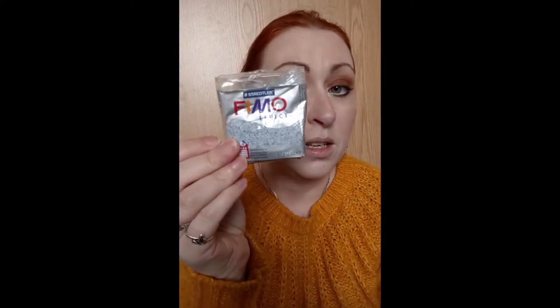So the clay I use is a granite textured clay from Fimo Effects and a plain white blended so that it matches this lovely teal grey fabric.